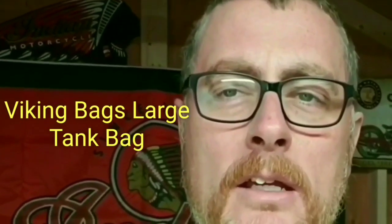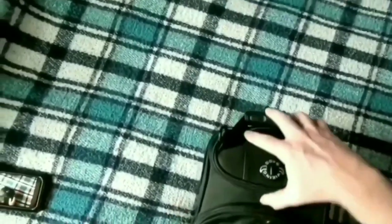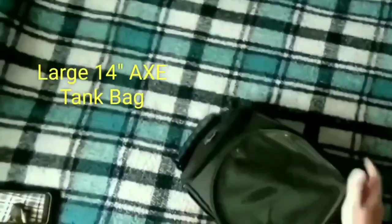Today we're going to do a review of the Viking Bags large tank bag — it's the 14 inch tank bag. Let's get started. We're going to pull this bag out now. I've already opened it up out of the packaging. Let's see what the bag actually comes with — it's the 14 inch large, the Axe line of Viking tank bags.